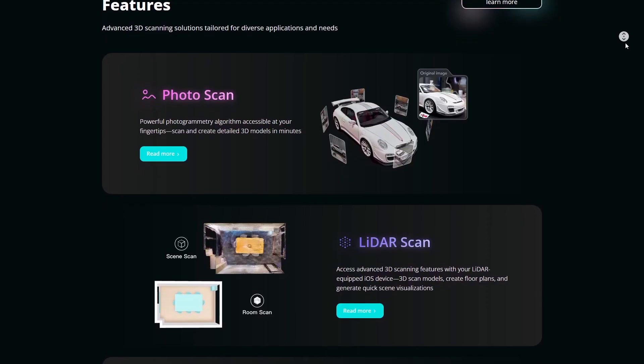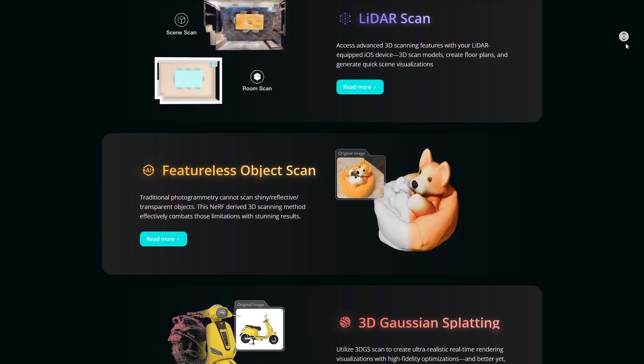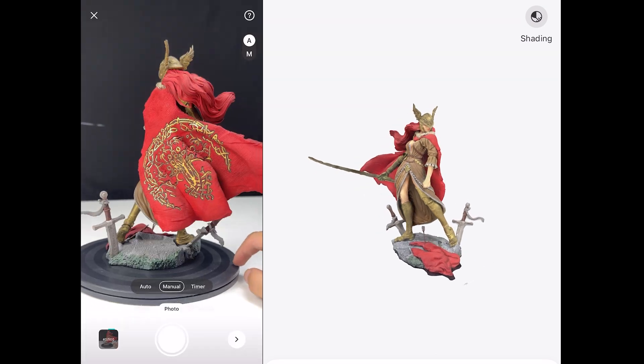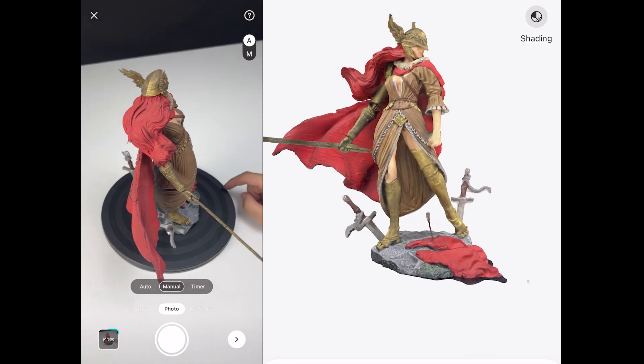Kiri Engine now offers several scanning methods, including photo-based, LiDAR for iOS devices, Gaussian splatting, and neural surface reconstruction. Each approach has its strengths, but for most users, photogrammetry is still the method that delivers the highest quality scans. That's why the improvements in version 4.0 matter.